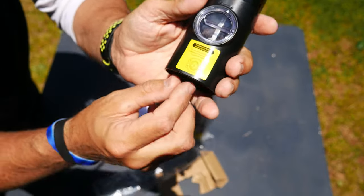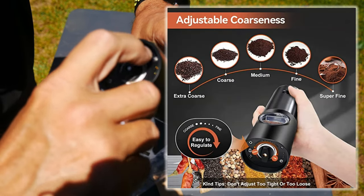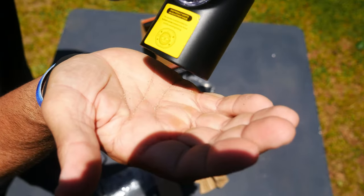There's a grind adjustment on this. If you look at the bottom, all the way to the left is coarse, all the way to the right is very fine. I usually have it on the very fine setting. Let me show you exactly what the fine grind looks like.